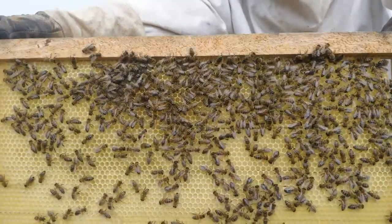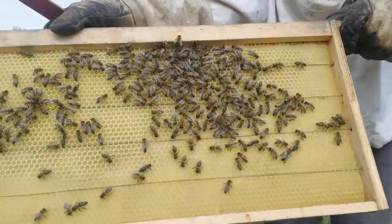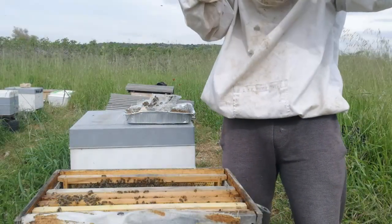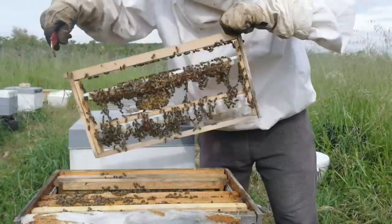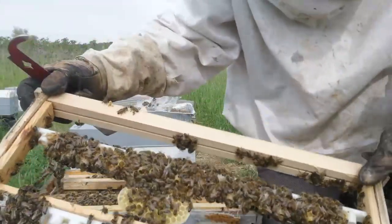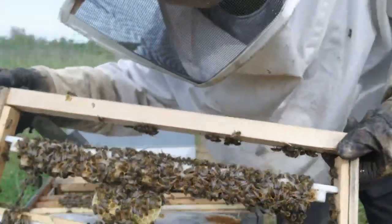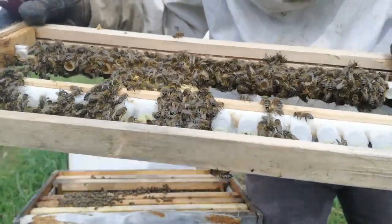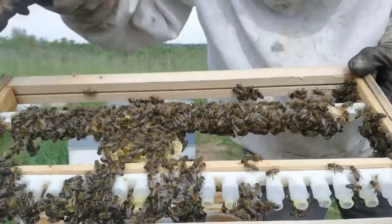I put a foundation frame in; the reason I did this is so they don't build on the frame where I have the queen cells. As you can see, they built foundation here — that's what I was trying to avoid. I have to take this out and figure out how to prevent it from happening again, because I want to have queen cells here, not a foundation frame.